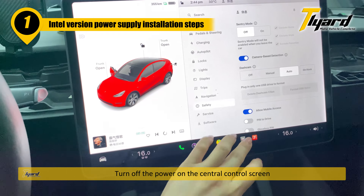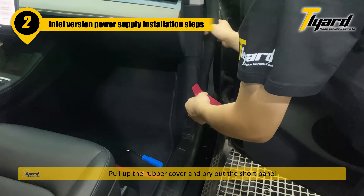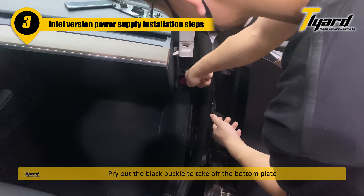Turn off the power on the central control screen. Pull up the rubber cover and pry out the short panel. Pry out the black buckle to take off the bottom plate.